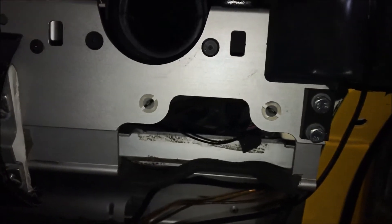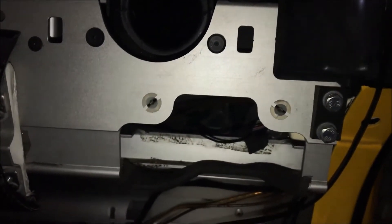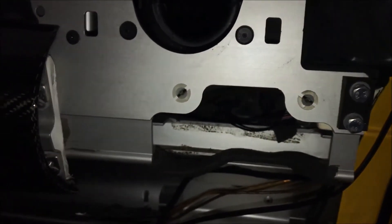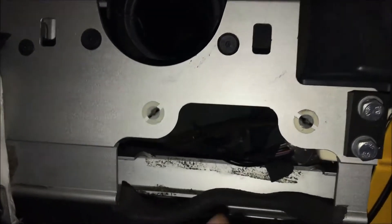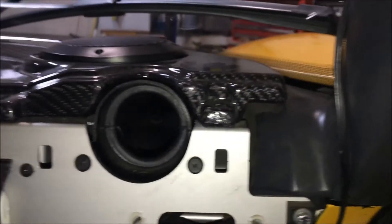The other method is to simply tap into it with a wire tap and route it along the wire. You could send it up through here, up to the dash.